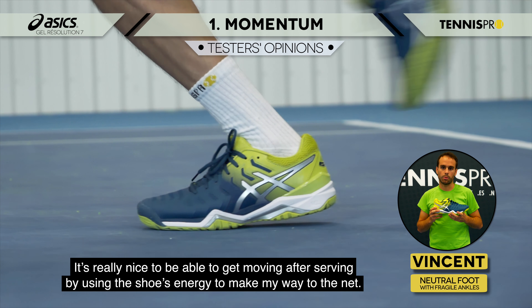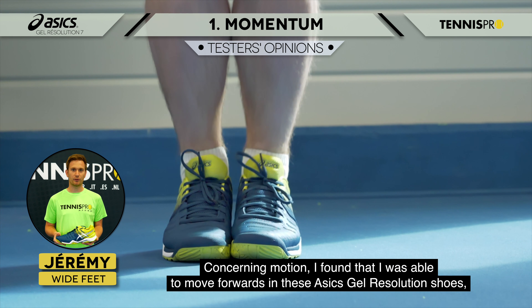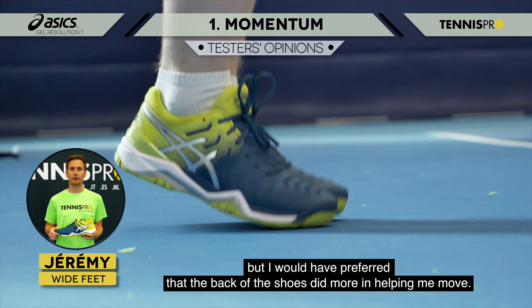This test carries out a series of compressions on the insole at the forefoot in order to reproduce the movement of a player's foot in moving forward. It measures the shoe's capacity to return energy in order to grade its forward dynamics.